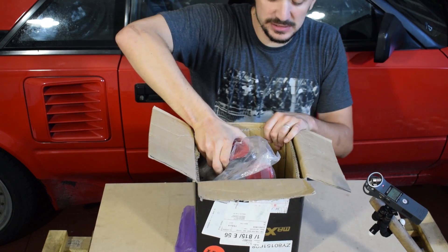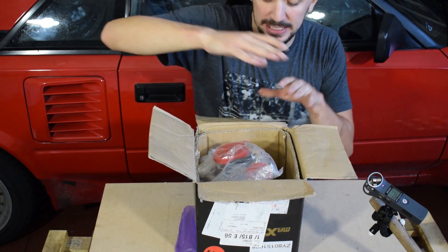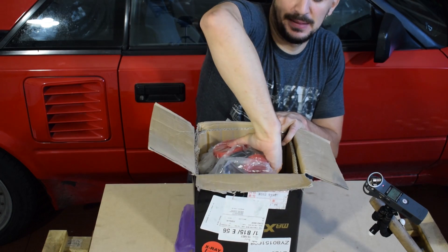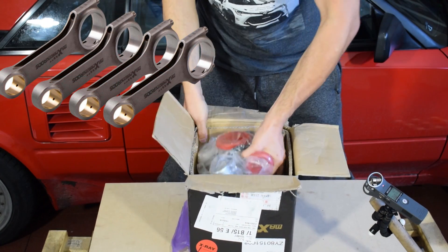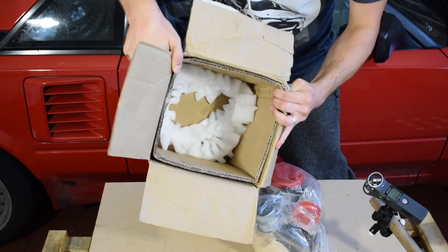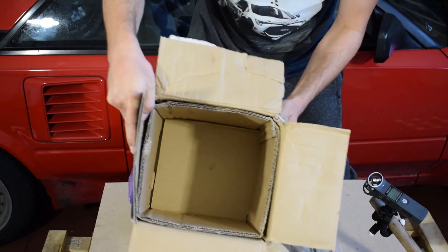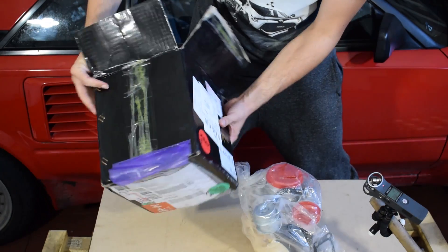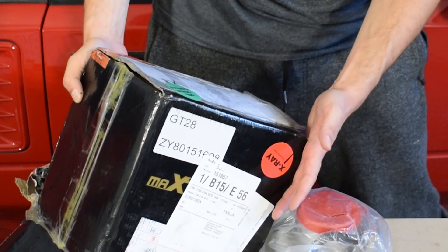But first things first, let's get the turbo out of the box. It was fairly well packaged and received zero damage during shipping, although when it comes to packaging I have to say that my Max Speeding Rods connecting rods were packaged better. So here we have the turbo, and inside we have some more protective foaming. That's basically the box, and as you can see, this is a GT28.